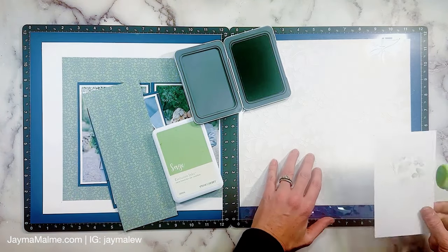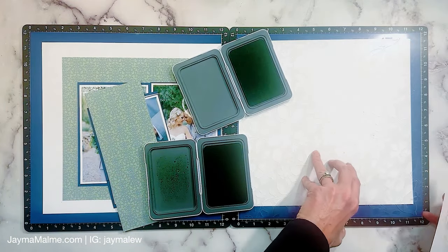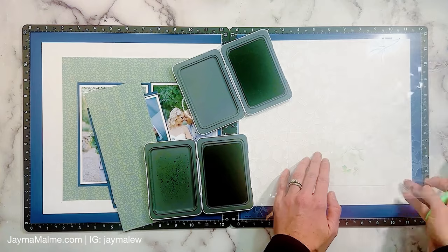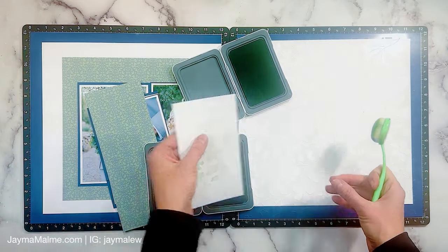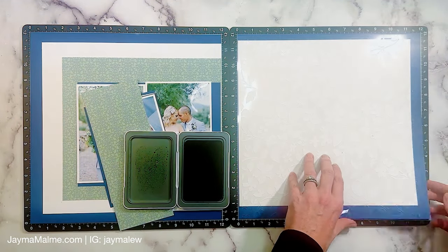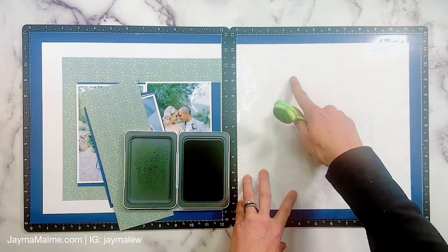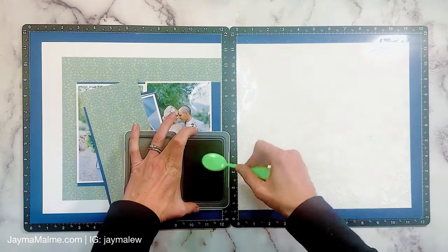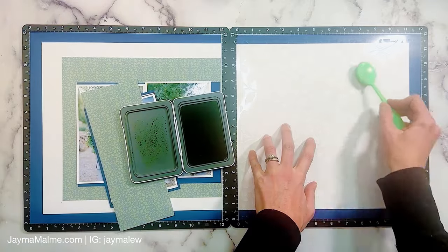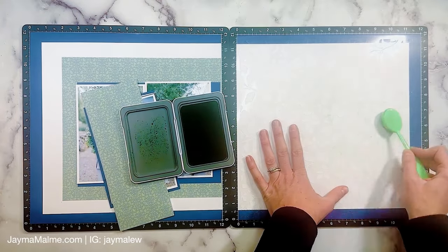This stencil is actually part of the Skylark special that's going on just through the end of January, so it's only available for a couple more days, but I love this viney look — vines and flowers — it's just the perfect look for this wedding layout but it would be so beautiful for so many other things. I was testing the colors Seabrook and Sage to see which one I wanted to use, and I decided to keep with Sage and go really light. I'm getting the stencil lined up, and I love that it's a 12x12 stencil so it can cover the whole background. I'm eyeballing where that pattern paper is going to go and making sure I follow where the circle in the sketch would be with my inking.